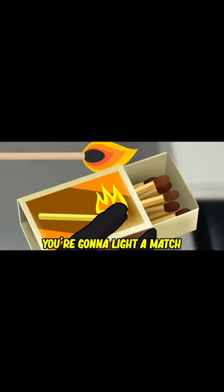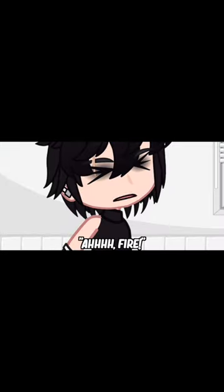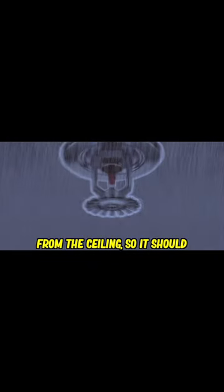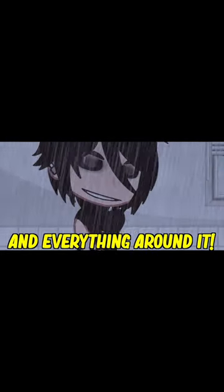Step three, you're gonna light a match and hold it up to the smoke detector, and then scream, fire, everyone's gonna burn alive! Boom. The staff will now set up the sprinkler system in the ceiling, so it should quickly soak the ground and everything around it.